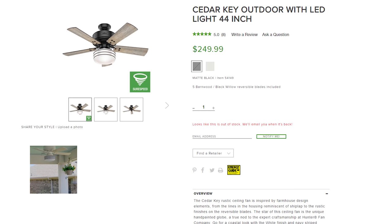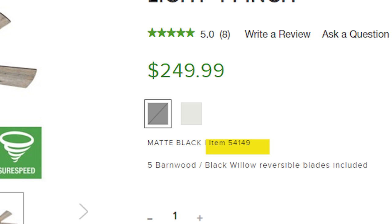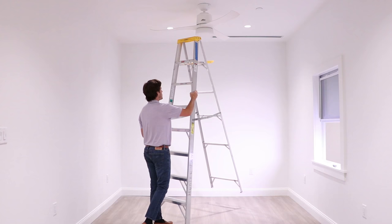If you purchased your fan online, be sure to check the emailed receipt. Many online retailers list the fan model number on the receipt.